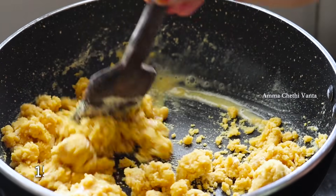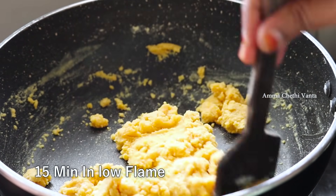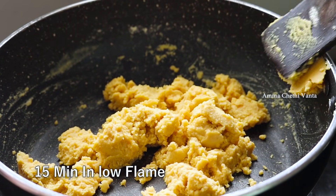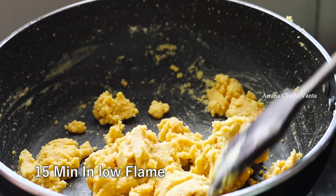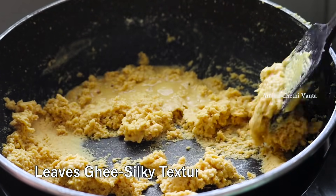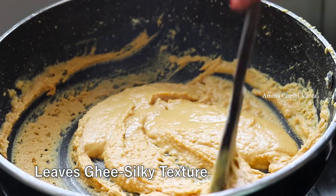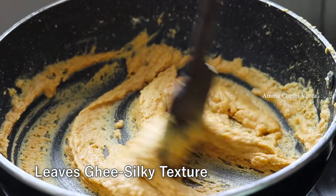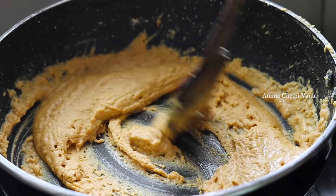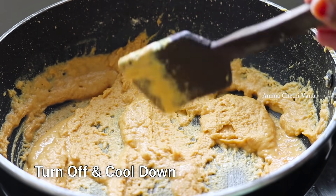This recipe will be easy to process the mixture. The texture is soft, and you can let it melt in your mouth. Cook it and fry it on a low flame until it gets the right texture and a dark shade. After cooking it, proceed to the next step.